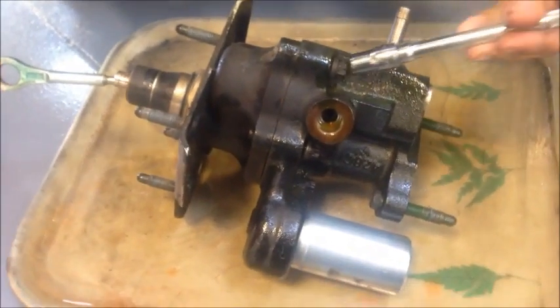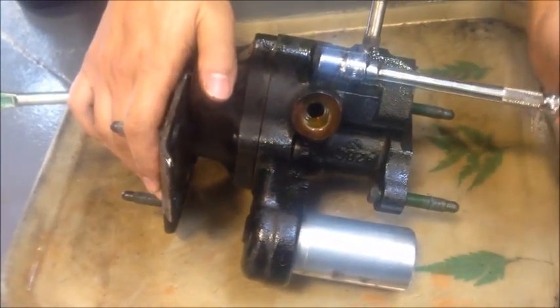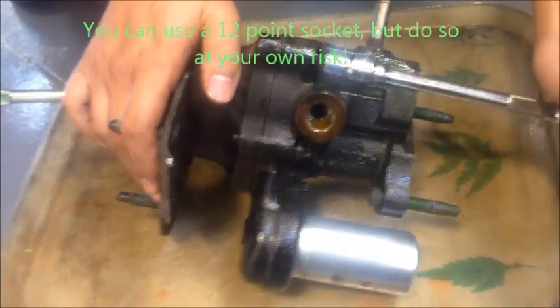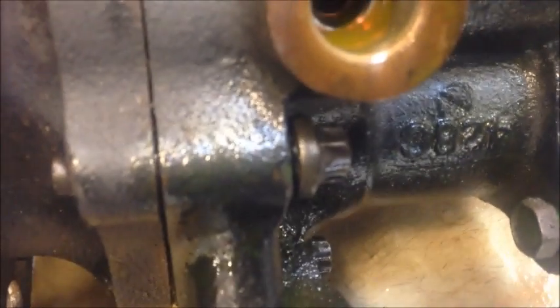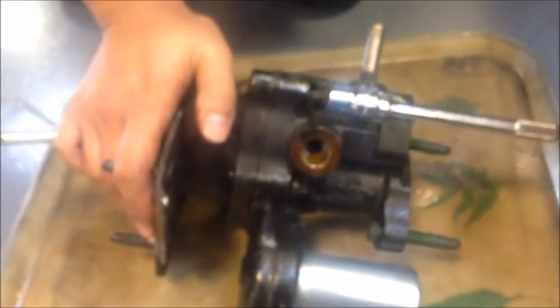Now we need to actually split the hydro boost apart. We're using an E12 socket — it's going to be a female socket, basically an inverse star key, and it's the one special tool the average person might not have. We're going to go ahead and remove these bolts all the way around, and that's going to split this hydro boost apart.